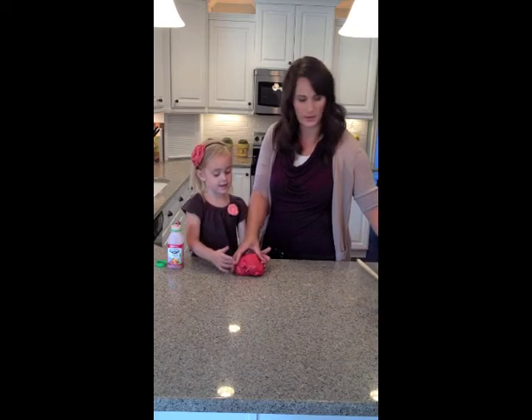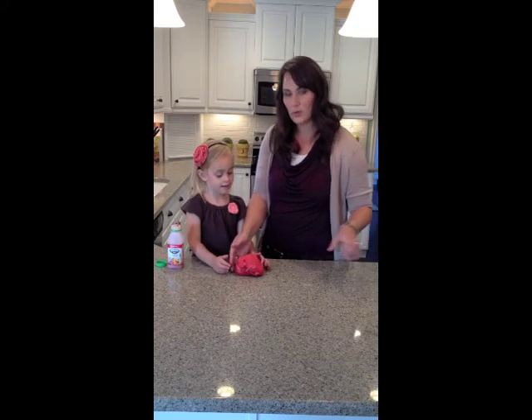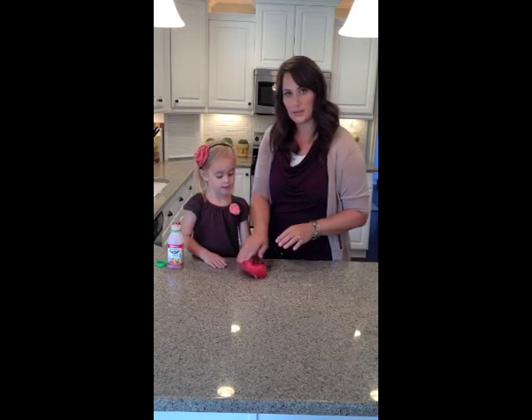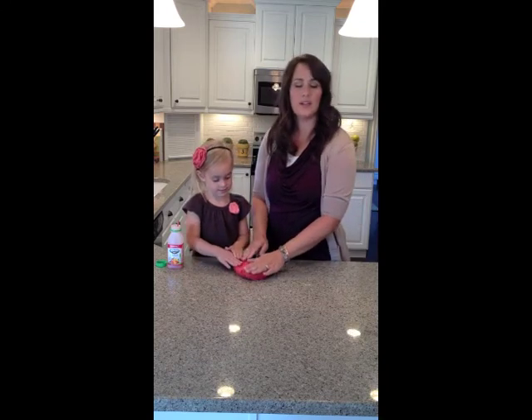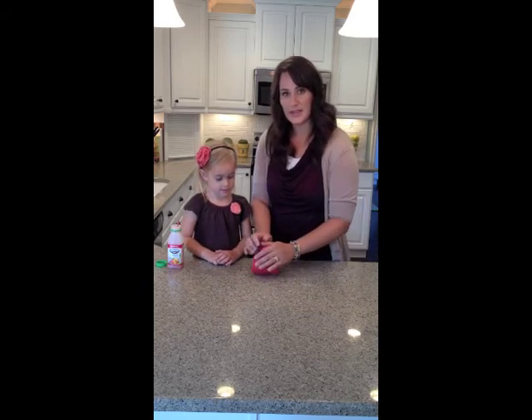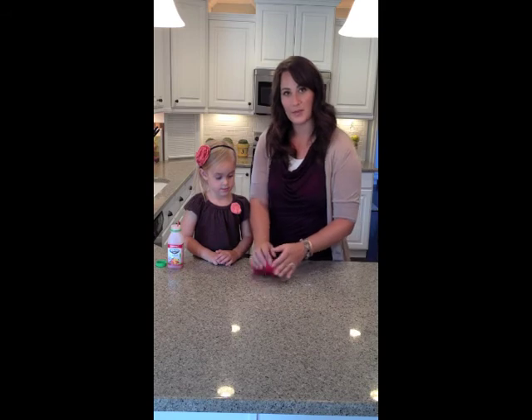It is pretty warm so be careful, it's hot. You want to let it cool just a little bit. I can touch it and knead it but it's still pretty hot. You can let it cool for a little bit until it's warm, and then all you do is knead it and you have your Play-Doh.